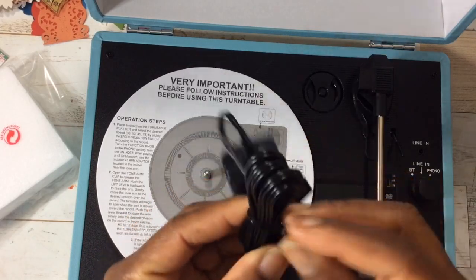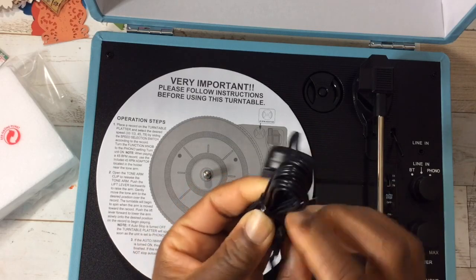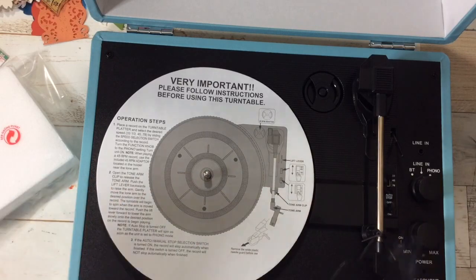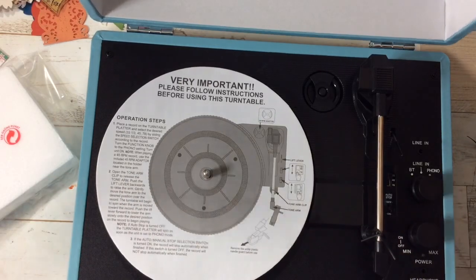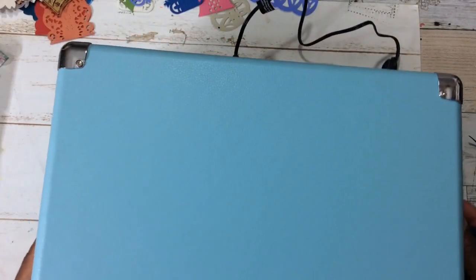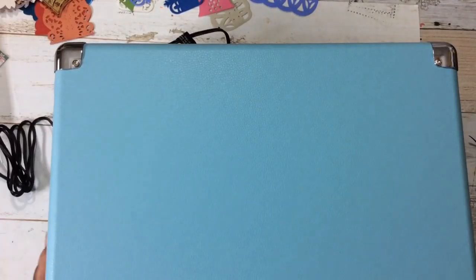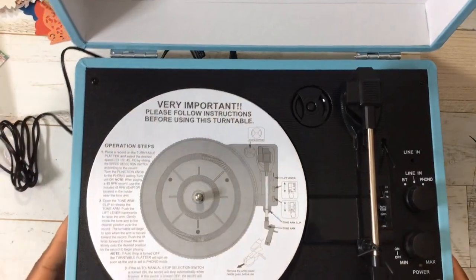It does come with an AC outlet. We're going to plug this in and check it out. Oh I love this. Now perhaps you have a child - what would a kid do with this? This can't be for kids because they don't make records anymore. This is for us big kids. It has to be. It's so nostalgic.